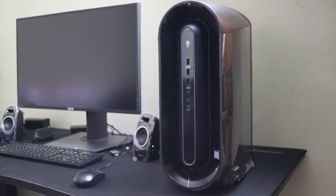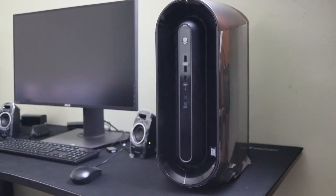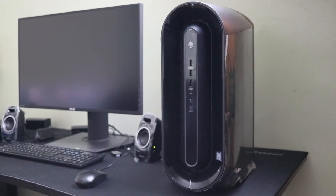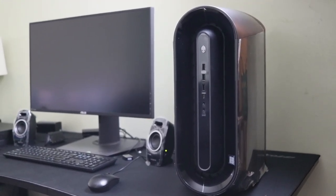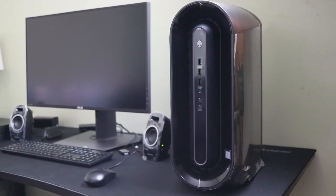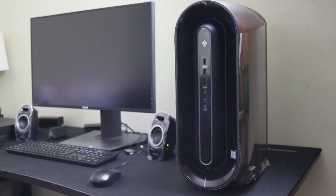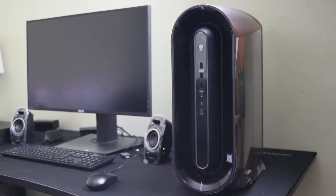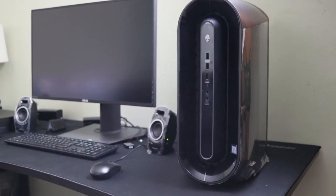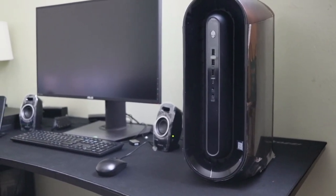I've had my last Alienware Aurora for about eight months before I had to end up getting a replacement model, which is this one, because the other one kept failing on me. Dell Alienware actually did me a great justice because they shipped me an upgraded unit with some upgraded components. I wanted to show you guys the computer, so I'm going to put the camera down for a second and get this thing opened up.